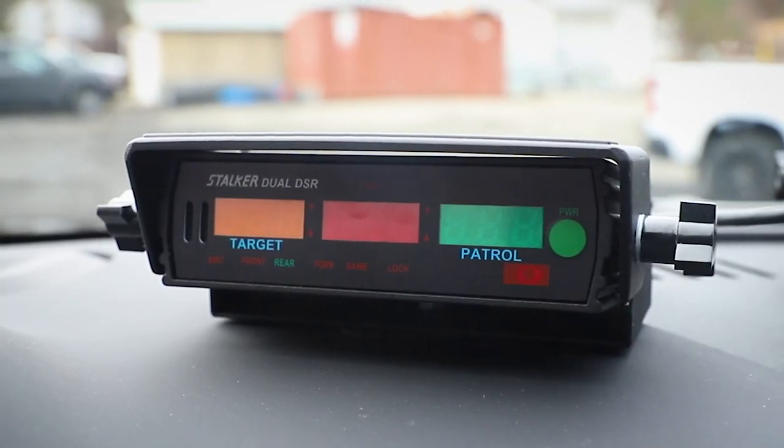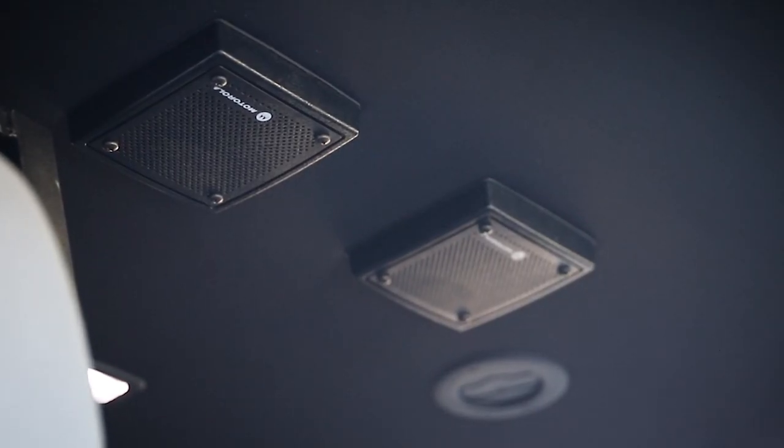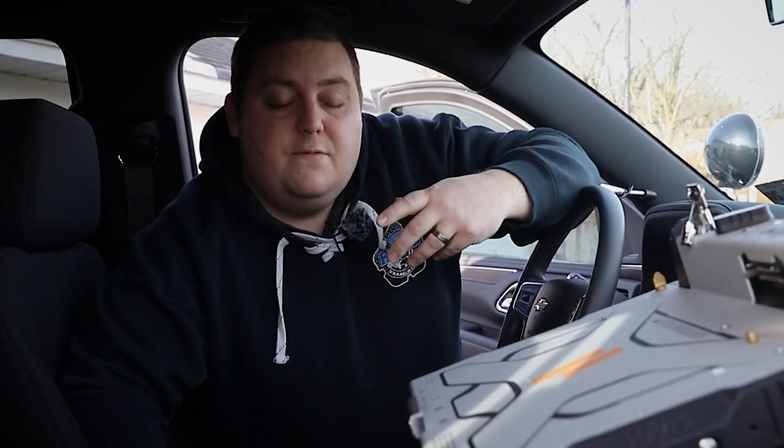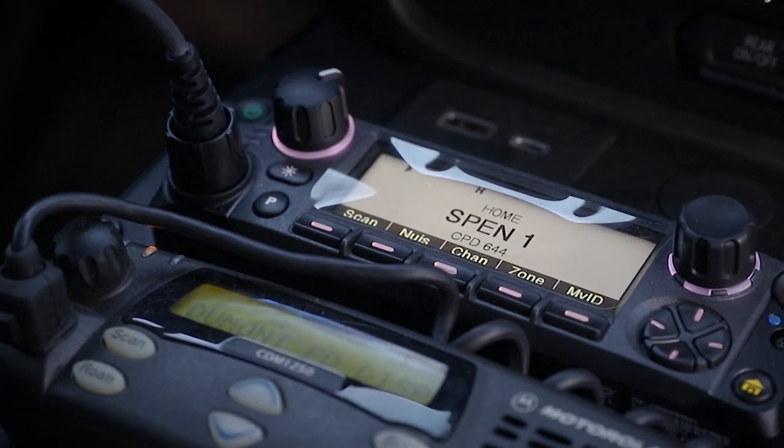Taking a look at the interior, we have the Stalker Radar Chevy Tahoe mount. We have a SoundOff dome light up top in the headliner. We mounted the speakers with our specialized brackets to allow for removal if they need service without having to drop the headliner, and they're wired down into their radios.